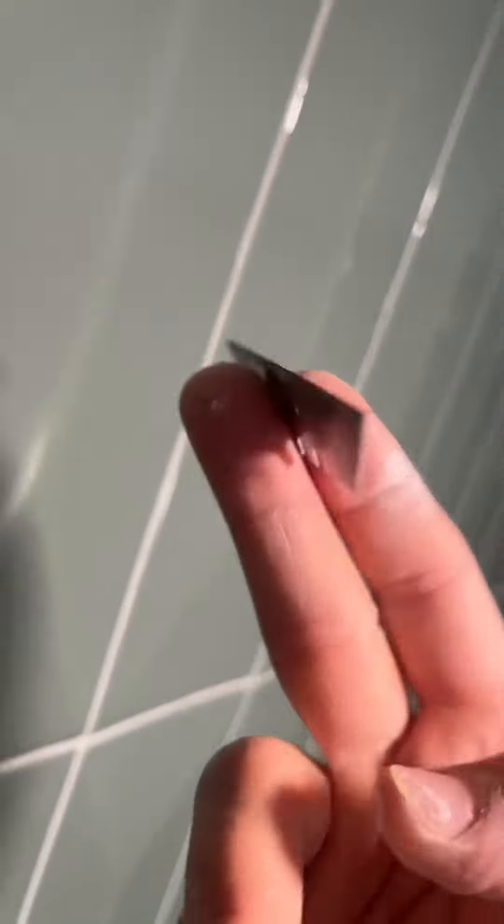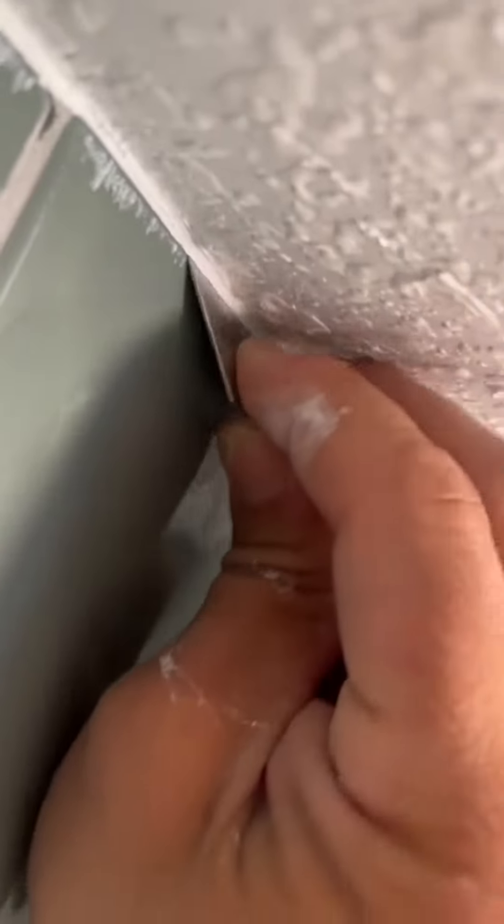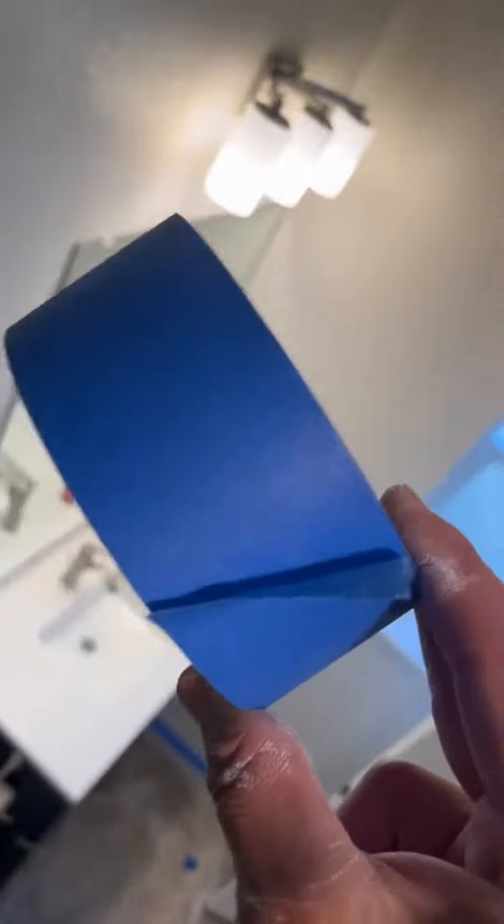It's actually really, really simple. First thing you're going to want to do is get a utility blade and scrape off any of the paint that might be on the tile. Just make sure it's a new blade — that way you don't scratch up that tile. Remember, you're trying to make it look better, not worse.